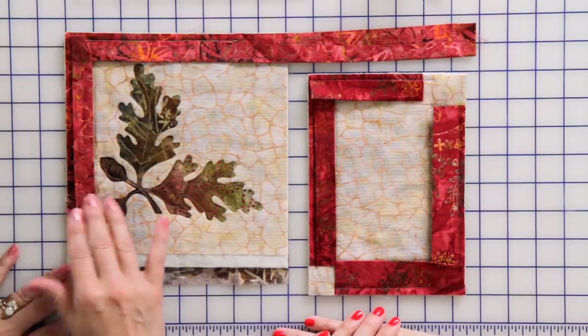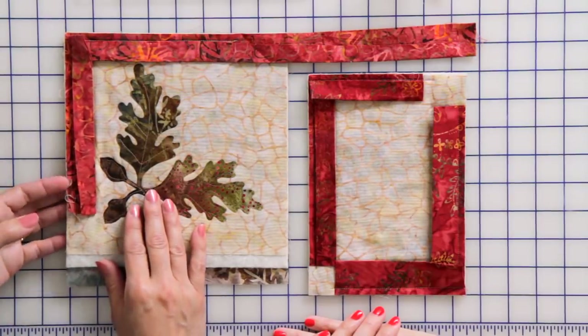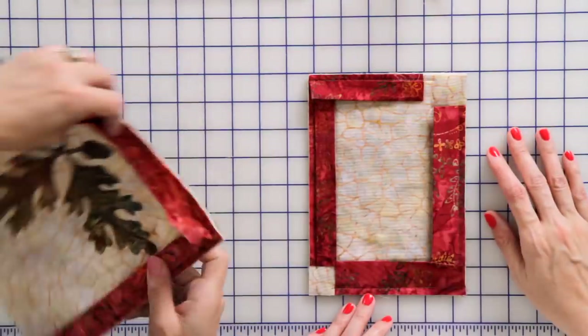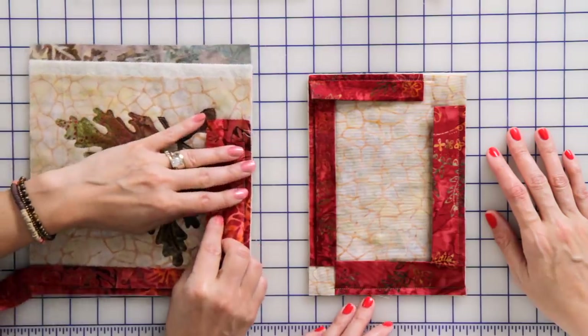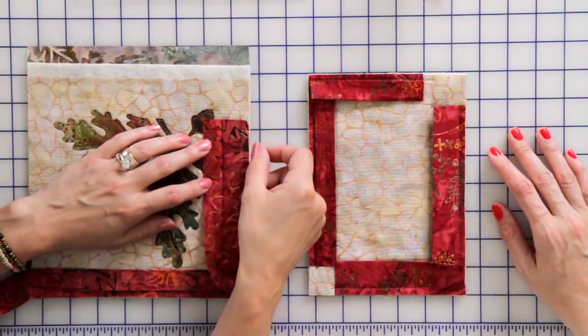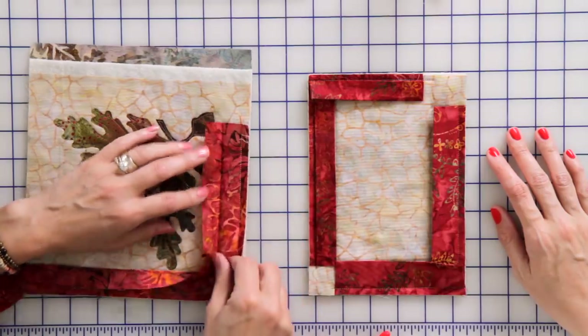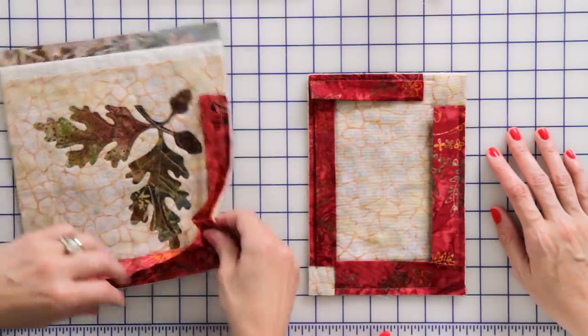This binding is going to be one and three-quarter inch width. I take a one and three-quarter inch strip — your traditional binding is two and a half inch strips — and I'm going to sew it around the edge of my quilt.